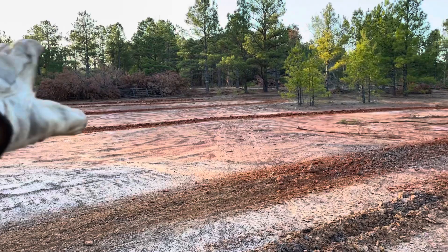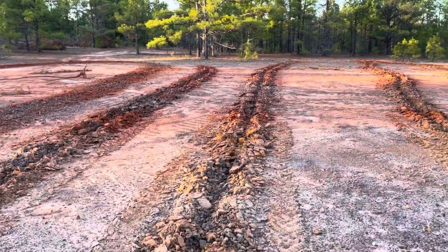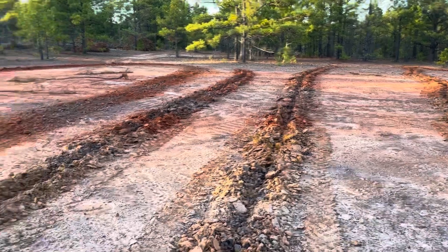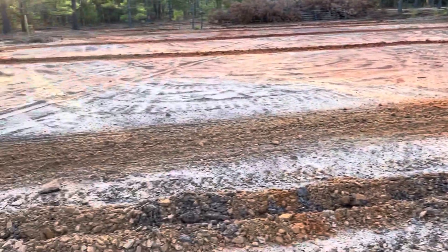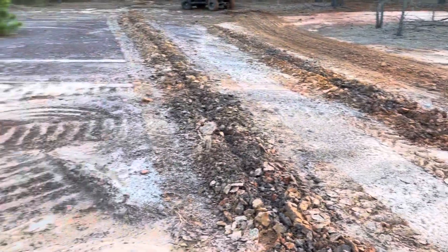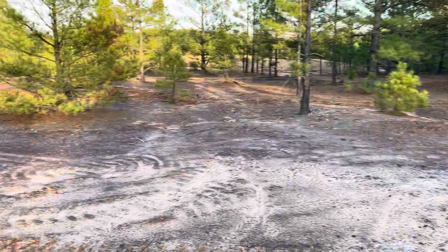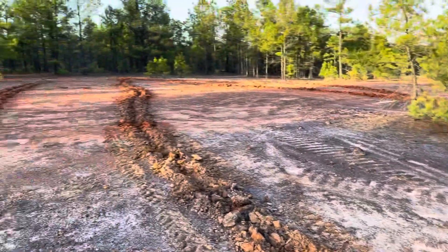I assume that there are some nutrients because this whole area is the watershed coming down here. It's just a matter of trying to give some moisture that will last long enough to hopefully get the seed bed that's already in there fired up.